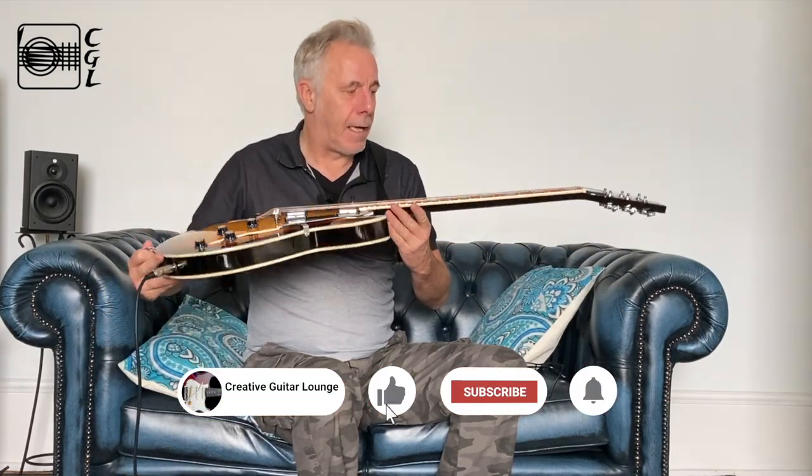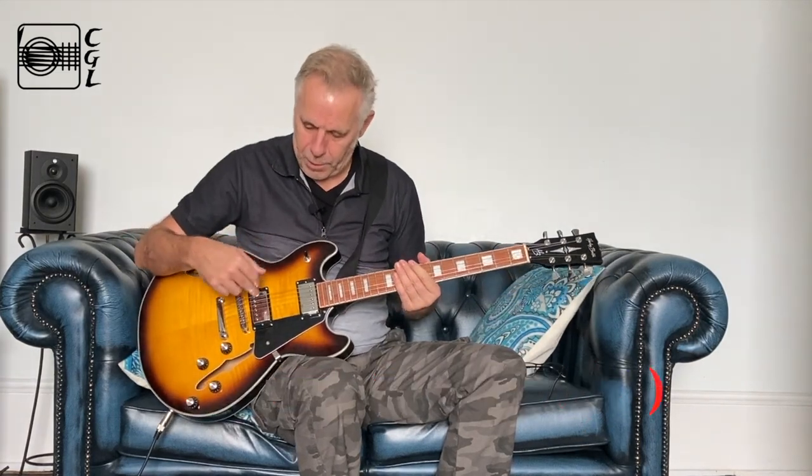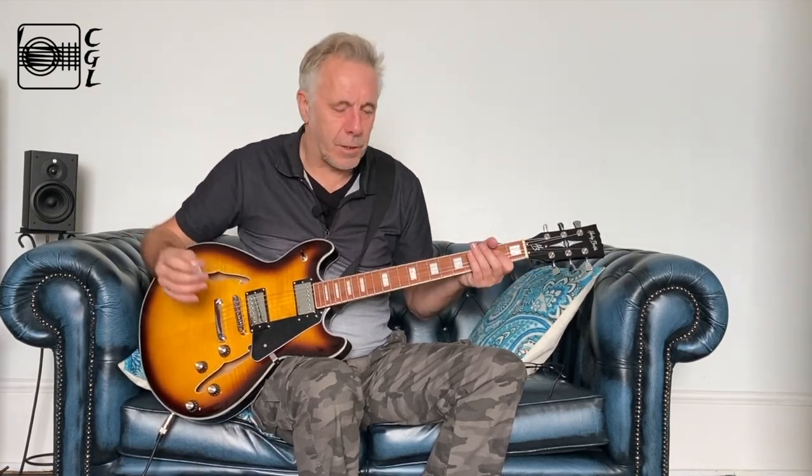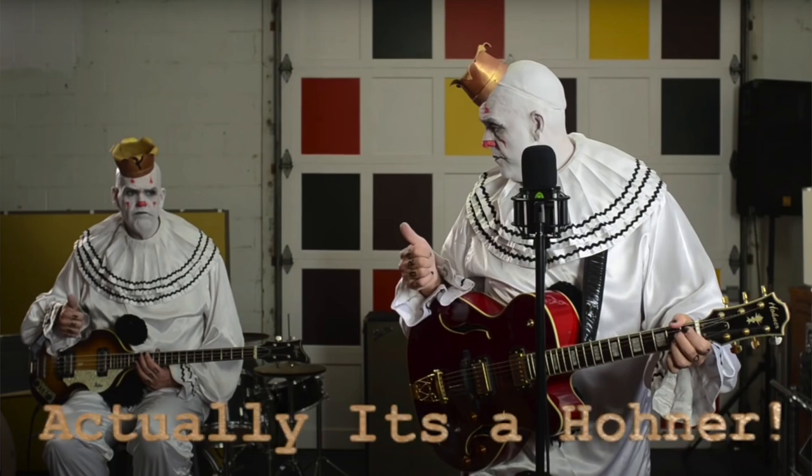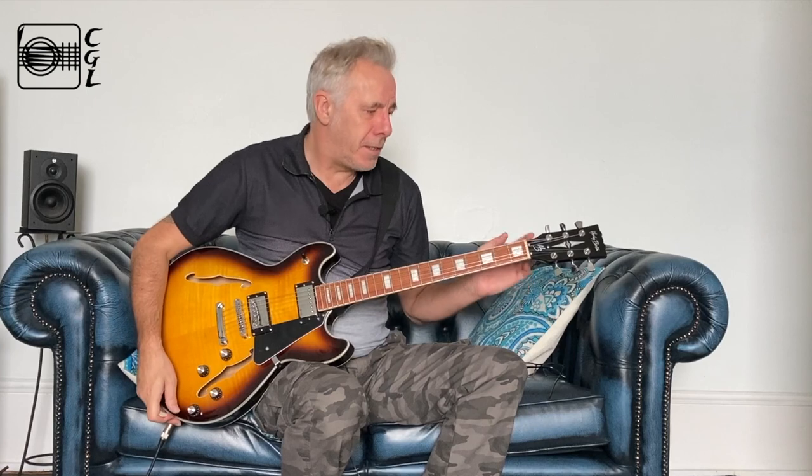It has two humbuckers, and I'd never had a semi-hollow or semi-acoustic guitar before. I've played a few and really liked them, but never felt the need until recently. My partner and I found this amazing artist called Puddles the Clown — Puddles Pity Party. He won an American X Factor or something, he's an amazing singer, and he plays a Gibson 335, which is obviously the far more expensive big brother of what this is based on. He just strums along on a big Gibson and I thought, right, now's the time.